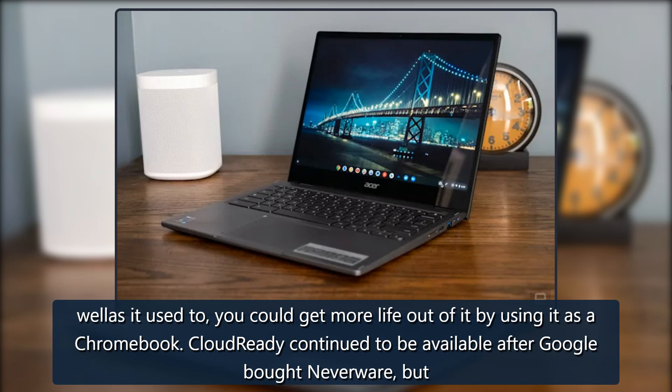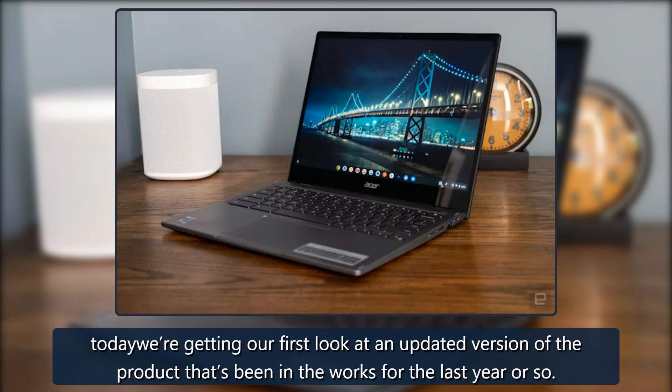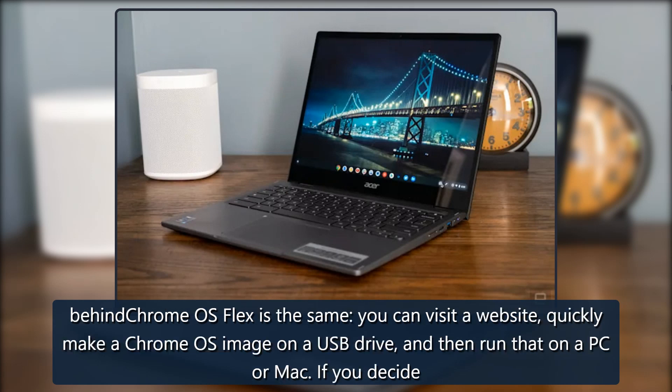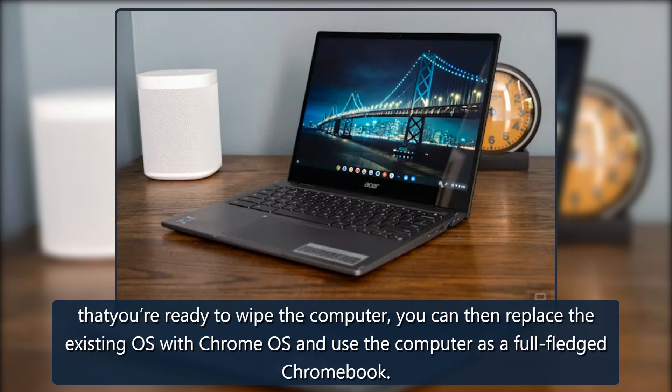CloudReady continued to be available after Google bought Neverware, but today we're getting our first look at an updated version of the product that's been in the works for the last year or so. It's called Chrome OS Flex, and it's a rebuilt version of CloudReady built internally with access to all of Google's code and resources. You can visit a website, quickly make a Chrome OS image on a USB drive, and run that on a PC or Mac. If you decide you're ready, you can wipe the computer and replace the existing OS with Chrome OS, using the computer as a full-fledged Chromebook.